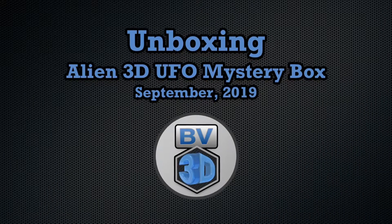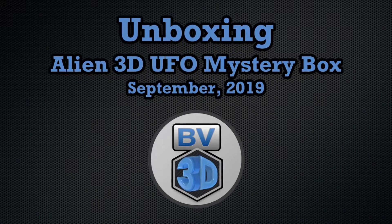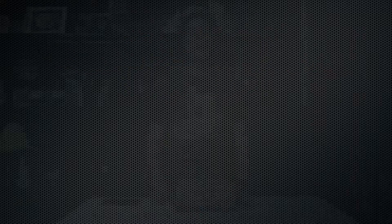I'm Brian, and you are watching BV3D. Welcome back. If you're new here and you're wanting to learn about cool 3D printer upgrades, 3D modeling, and other 3D printing related stuff, start now by subscribing and clicking the bell so you don't miss anything. So today we're opening up the Alien 3D UFO Mystery Box for September 2019.